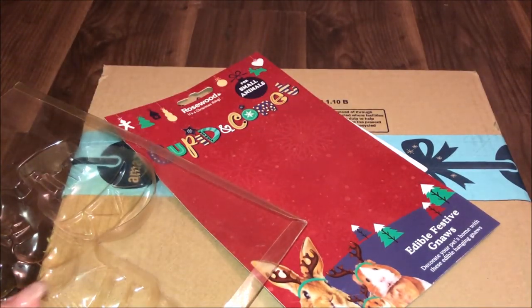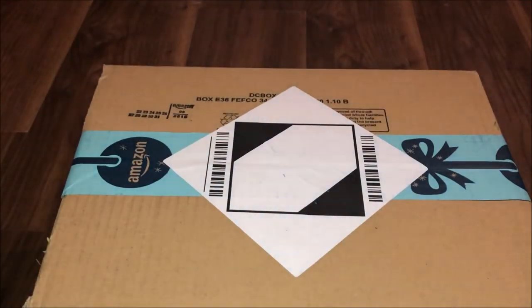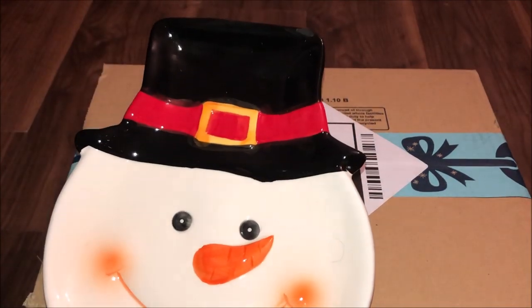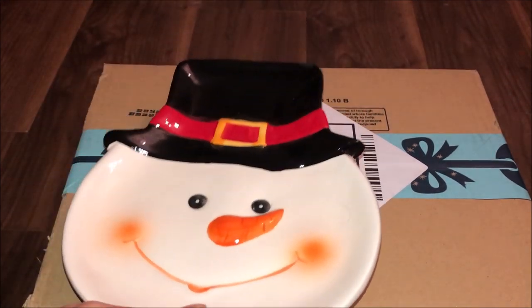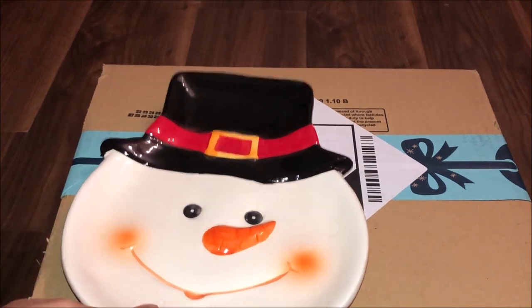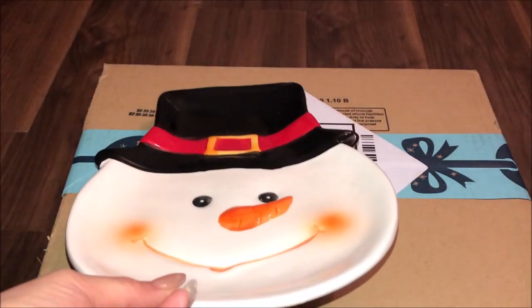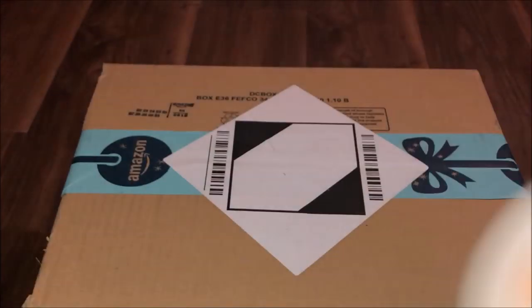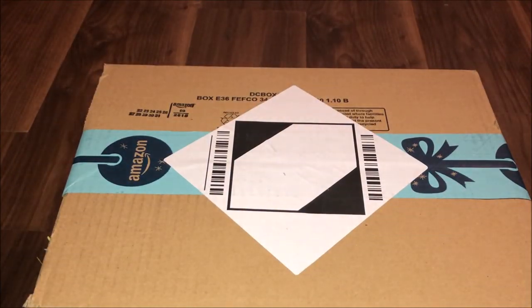I'm going to be putting all this in my playpen, so I'm going to make a Christmas theme. I also have a festive plate in the snowman thing and I'm going to be making this into the sand bath, so I'll be putting some sand in there.